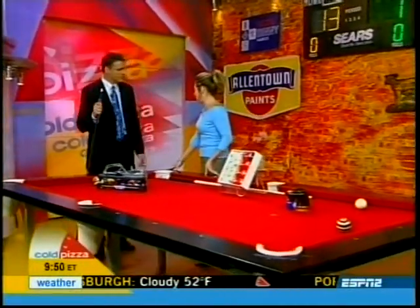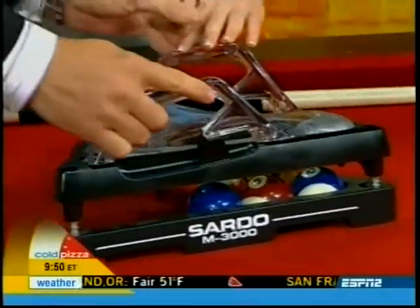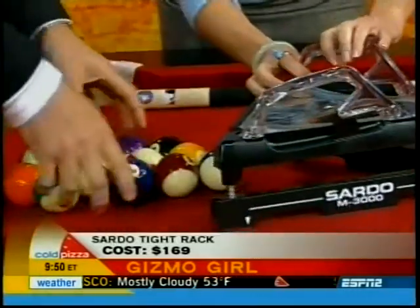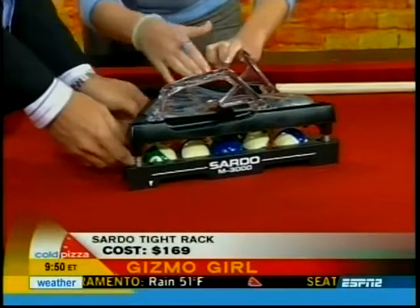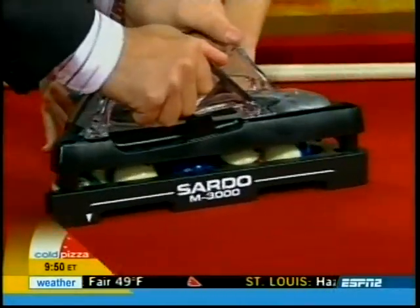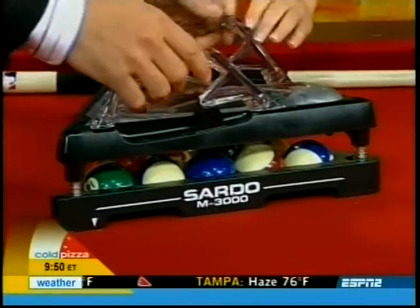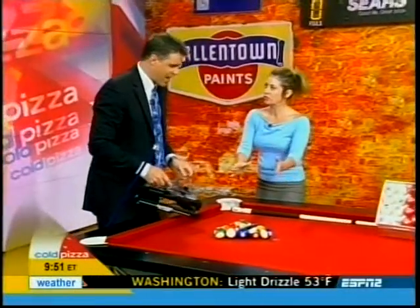A great break starts with a tight rack. So let's go right over here — I'll have you put the balls right under. You just shove them under there, put everything in here. Now I want you to press down, then lift up. Now let's slide this forward. Now you've got a perfectly assembled rack.